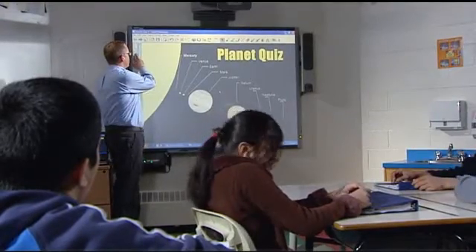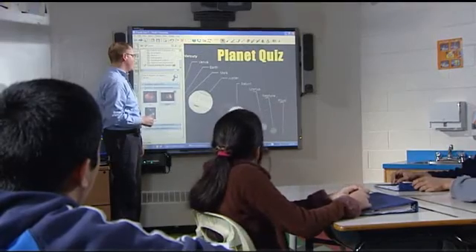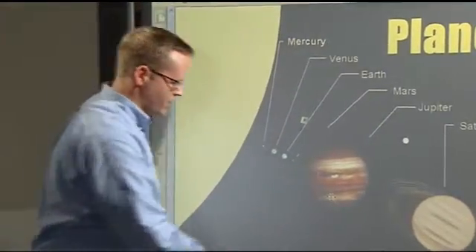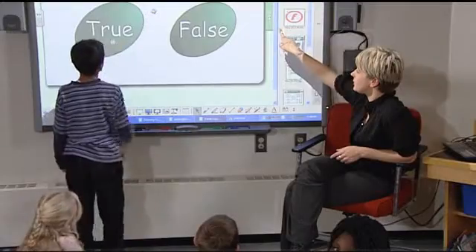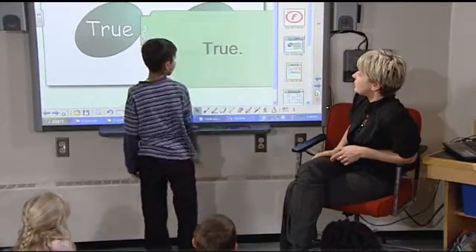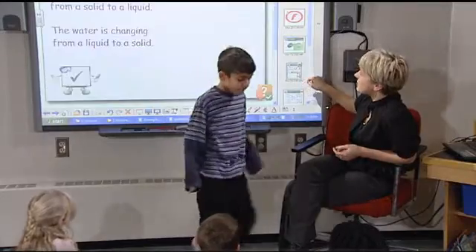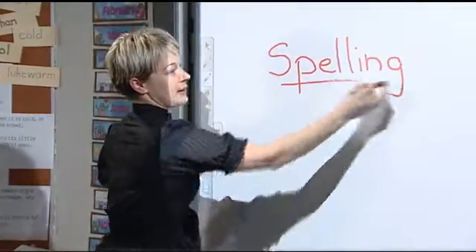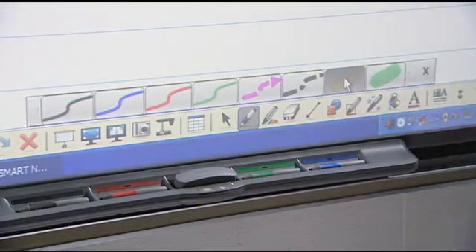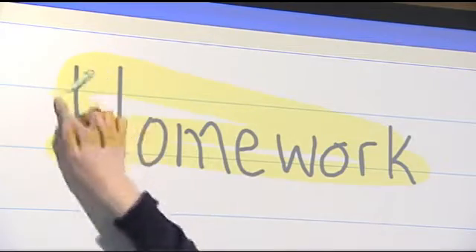In addition to touch recognition and the pen tray, the SMART Board interactive whiteboard comes with software that has set the standard for how lessons are delivered, created, and managed. SMART Notebook software lets you add interactivity to lessons with a powerful set of education tools and resources. Whether you're starting from scratch or using one of our ready-made lesson activities, SMART Notebook software's simple interface makes it easy to choose the right tools.